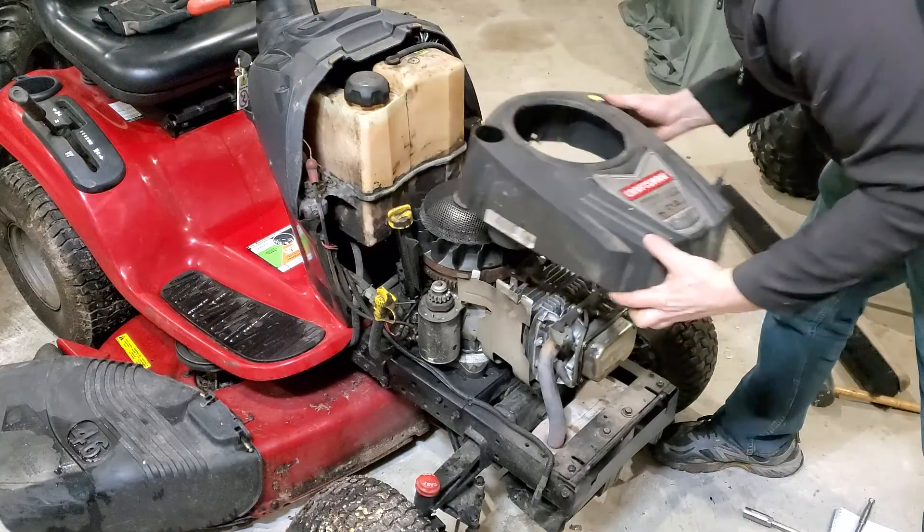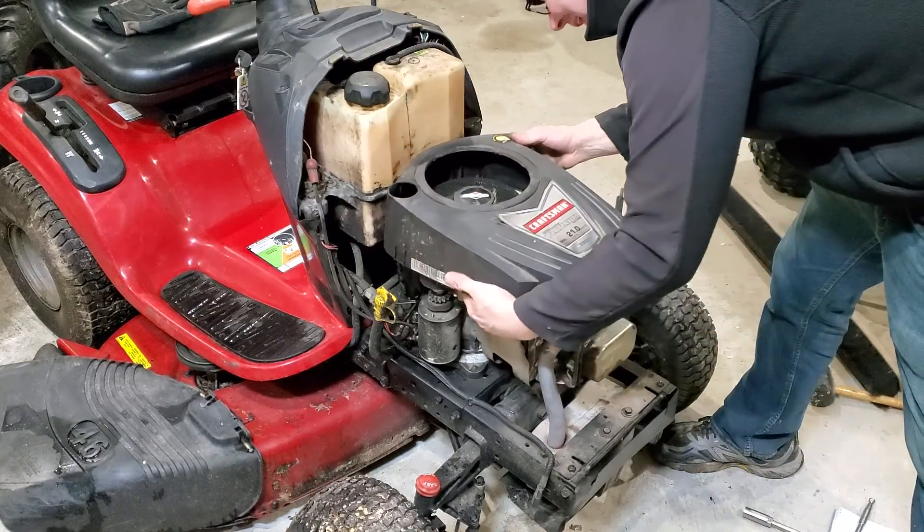Now we're going to start reinstalling the shroud.